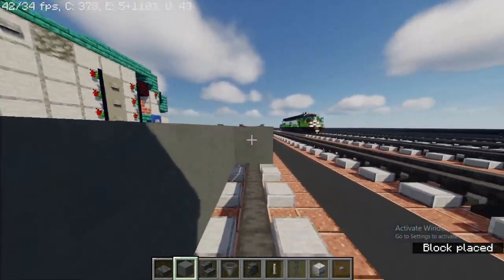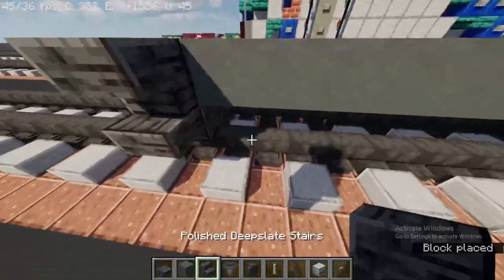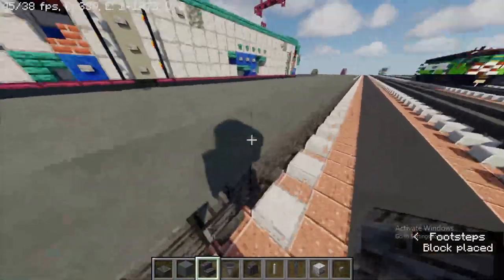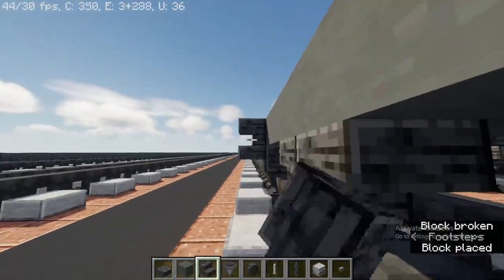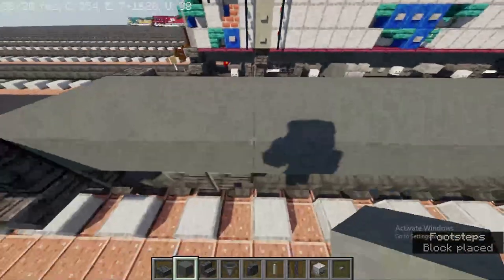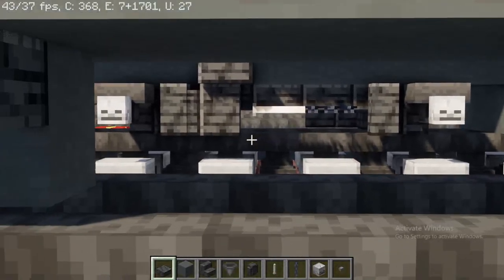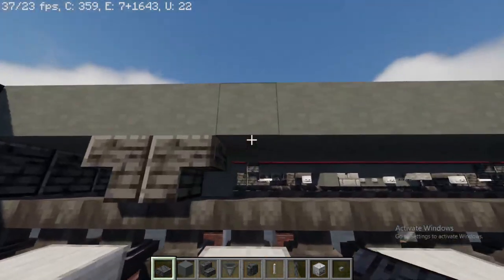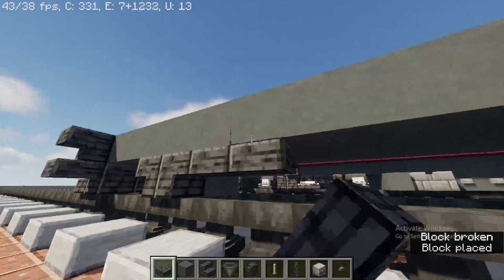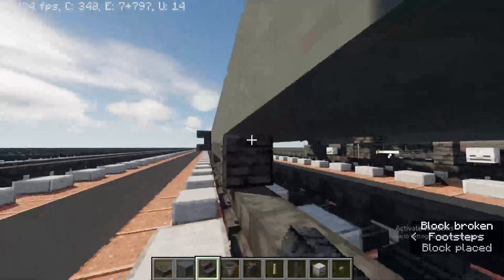Take out polished deep slate stairs and place two upside down back to back, then the same on the other side. Take out a polished deep slate slab and make it three blocks long — one, two, three. After that, take out polished deep slate stairs upside down back to back on the side.